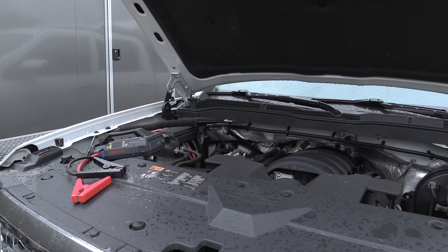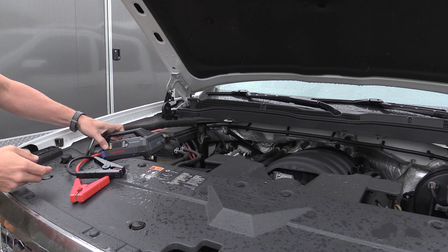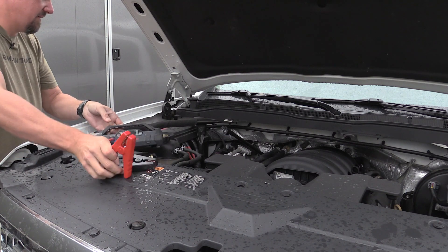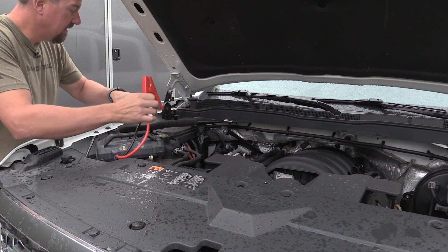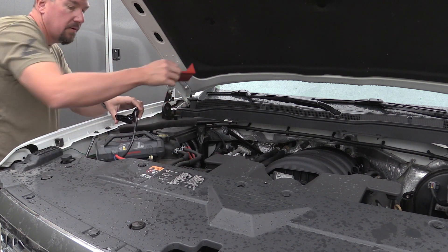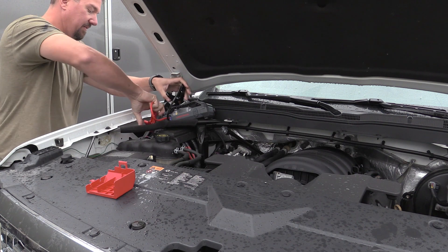This stuff always seems to happen in the rain. We got nothing when we turned the key over — not a bit. This truck has been giving us trouble for a while, and we're going to hook this guy up. Since there should be some power in here, it should detect everything.